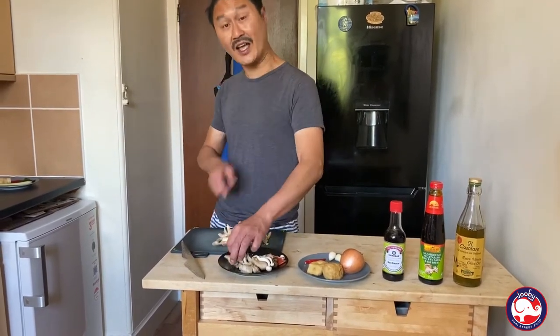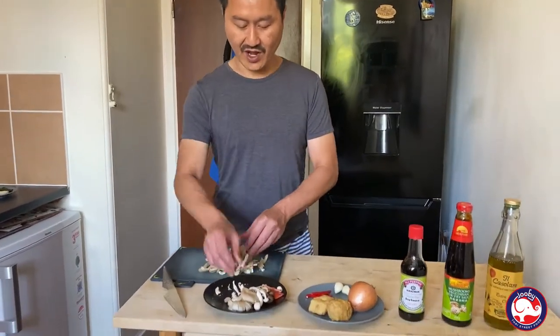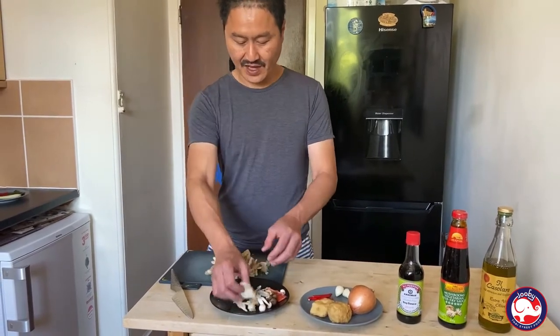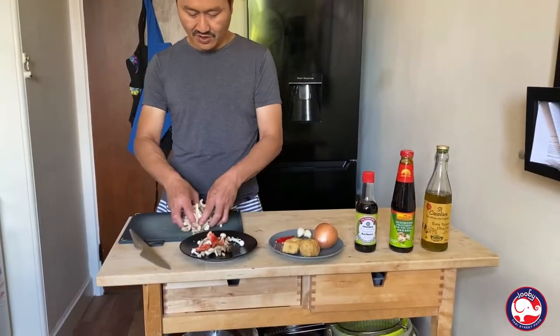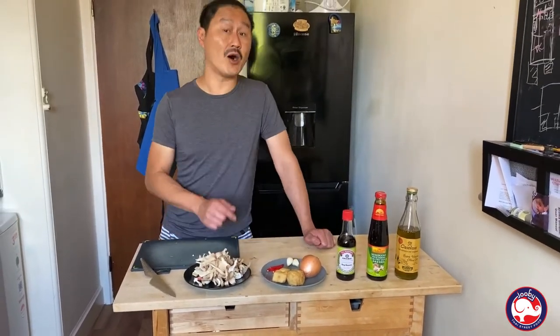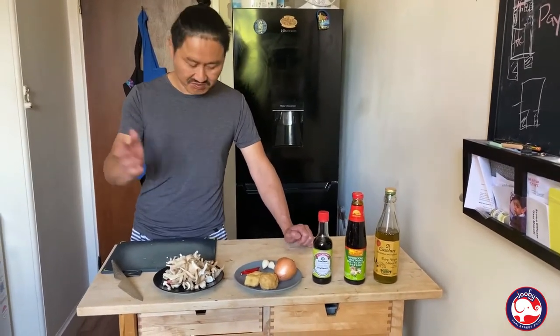I washed it last night, put it in the fridge, let it dry overnight. Now it's fresh. Just pick it — the oyster mushroom. It doesn't have to be oyster mushroom specifically, it's up to you. Any mushroom works.